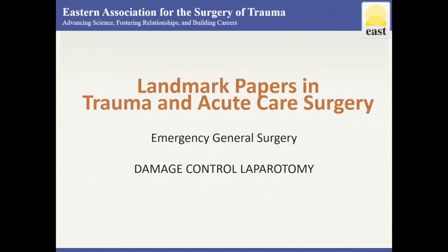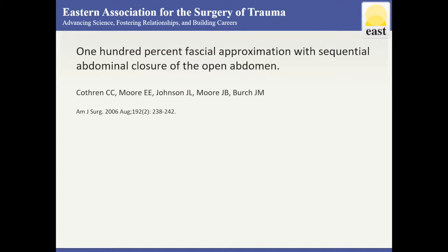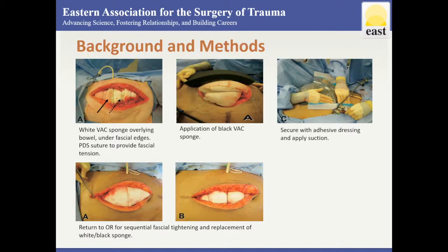This is a review of Landmark Papers for Damage Control Laparotomy from the East Landmark Papers online resource. The purpose of this paper was to describe one institution's technique of sequential abdominal closure using negative pressure wound therapy during index hospitalization. Multiple techniques have been described to obtain fascial closure after prolonged open abdomen.